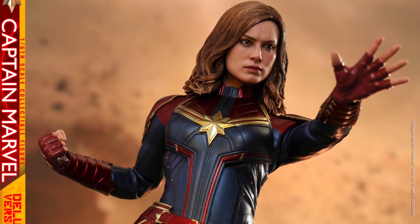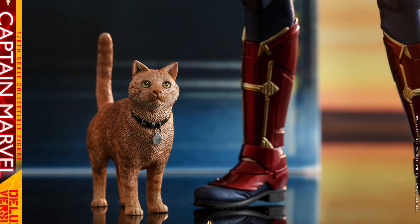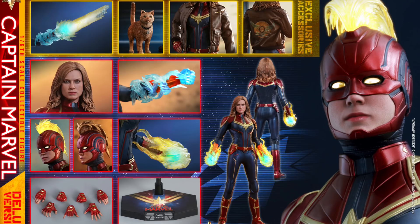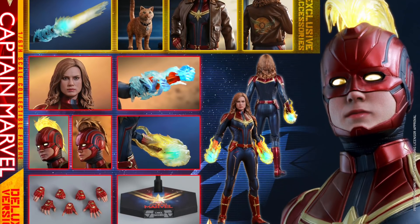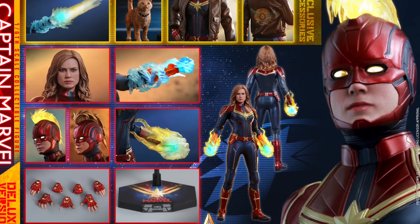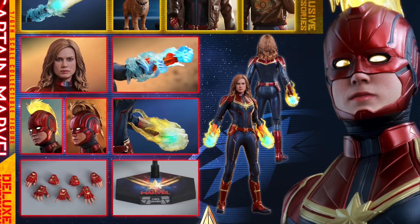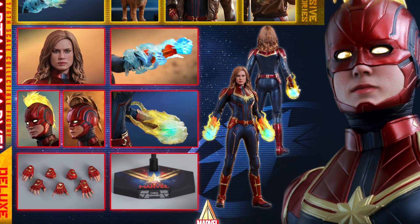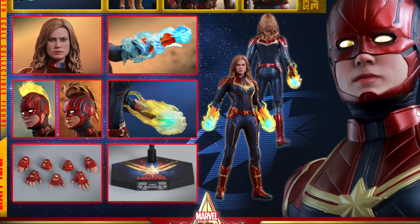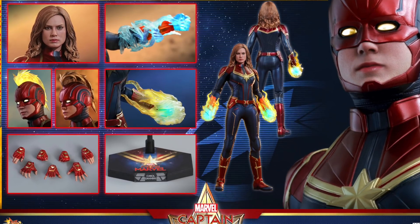There's Goose one more time, so you can see all the added accessories that come with the deluxe version. With the deluxe you're just getting those two beams, the bomber jacket, and Goose — everything else is the same. I'm pretty excited that we're still getting a lot of cool stuff with just the regular version, which is available right now at Big Bad Toy Store for $242.99 and is set to come out at the end of the year. That's a heck of a wait!